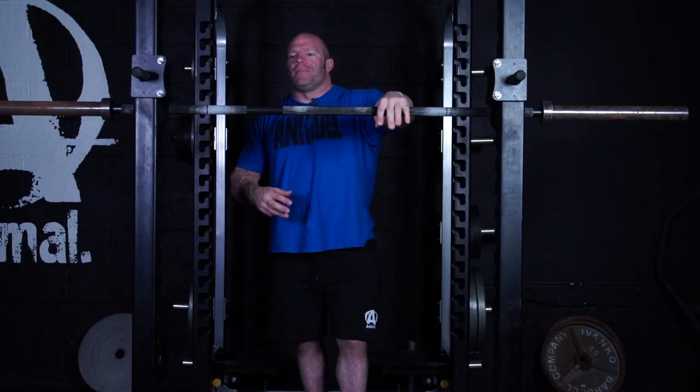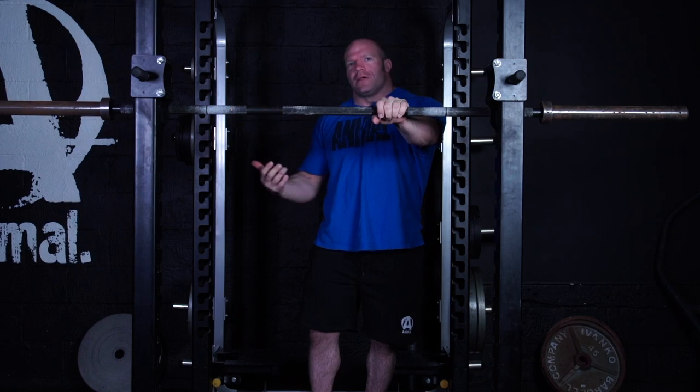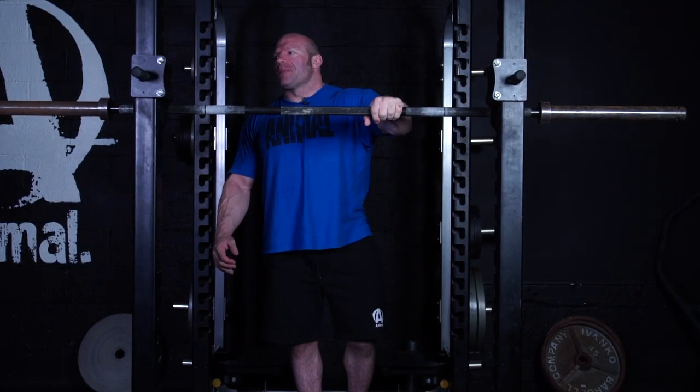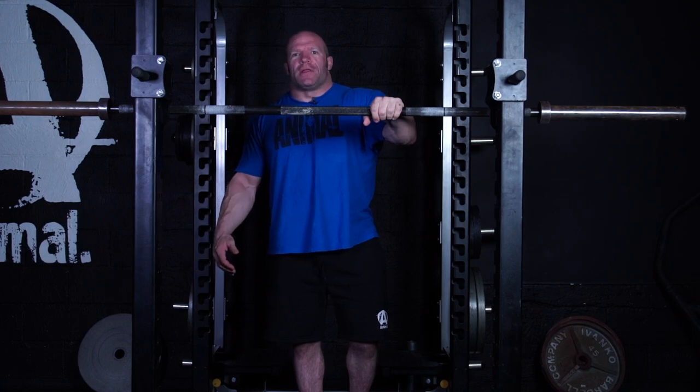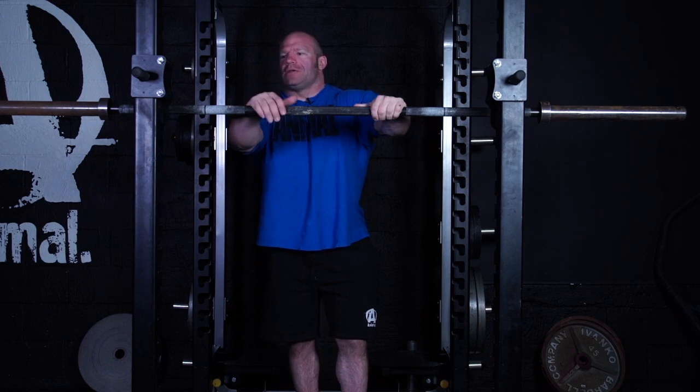I get a lot of questions about my wide grip on the squat bar. It's not for a mechanical advantage. I think the more narrow you're able to grip comfortably, without aggravating any elbow or shoulder issues, generally the better — because that allows you to keep a tighter back position. But for me, I just have to take a wide grip. It tends to happen more with bigger guys who are less mobile.